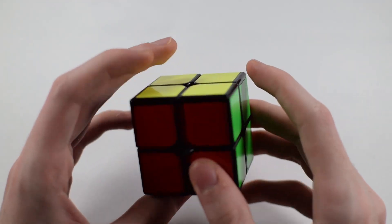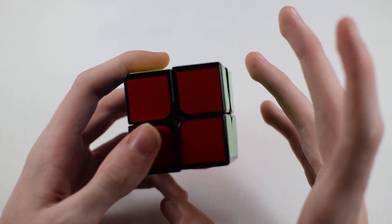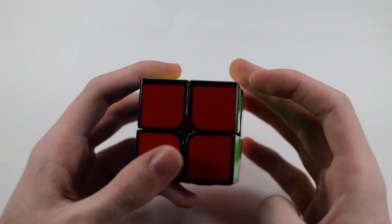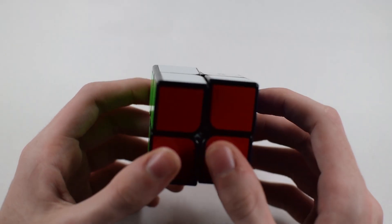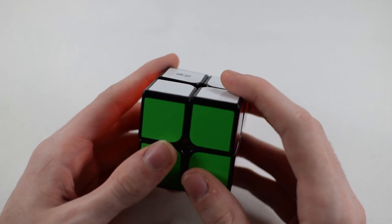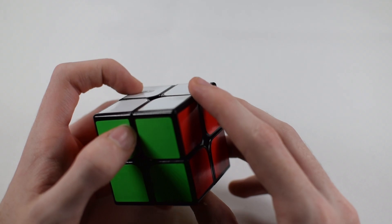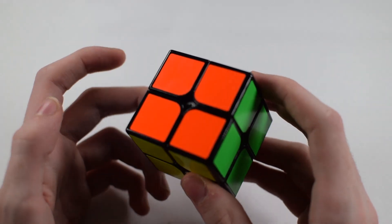Now, there is one thing that is very, very important for solving the 2x2 Rubik's Cube, and this is learning what notation is. I'm afraid that even if you find this to be very hard, there's no easy other way to solve the 2x2 without knowing notation.